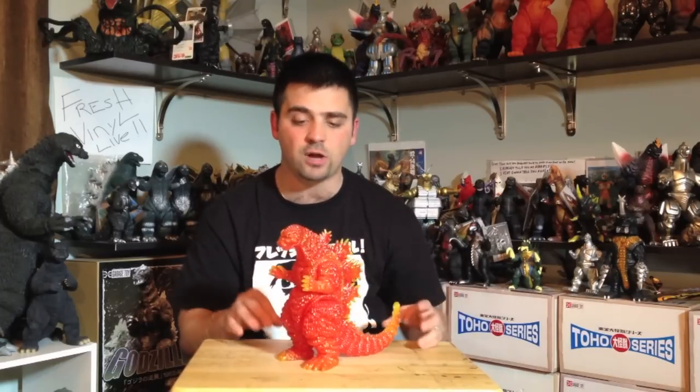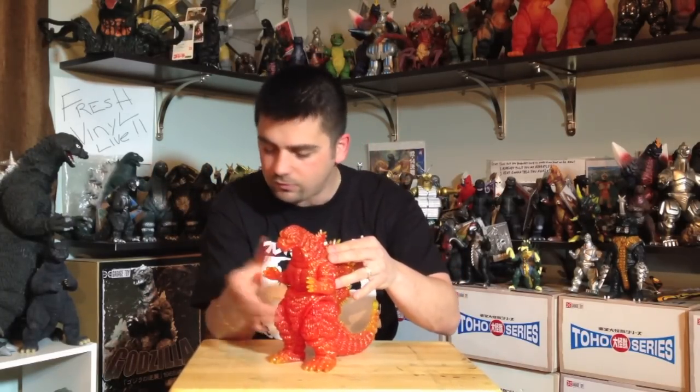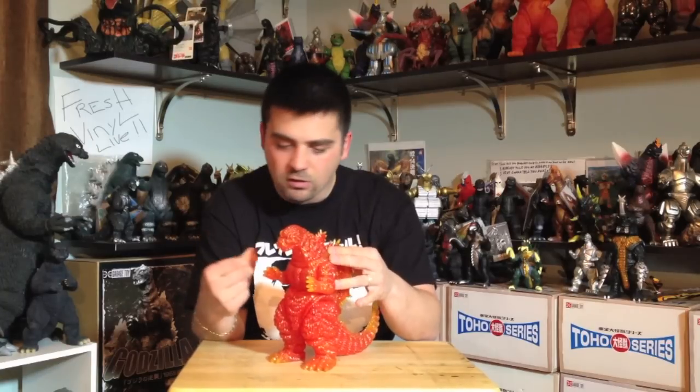Unlike the very first figure I can think of that had glitter on it — the Glitter Godzilla from the Forever series that had glitter sprinkled on it — Marmot did what Bandai did with their theater exclusives for Godzilla '99: the orange one and the clear almost-translucent orange. They fused the glitter into the vinyl, so if you're touching this figure you're not going to have any glitter come off.